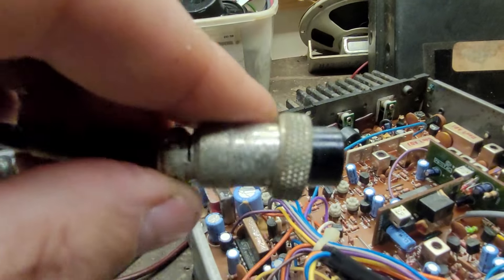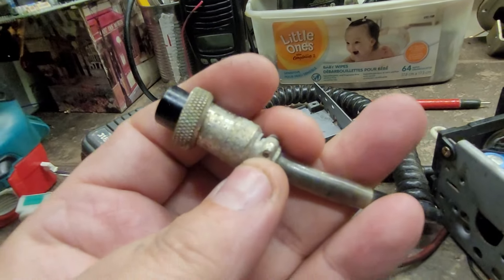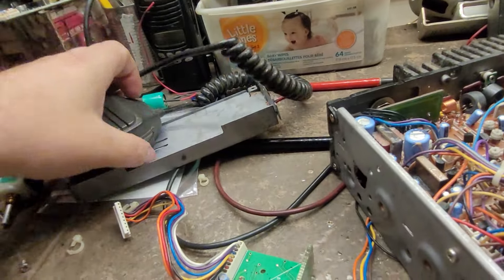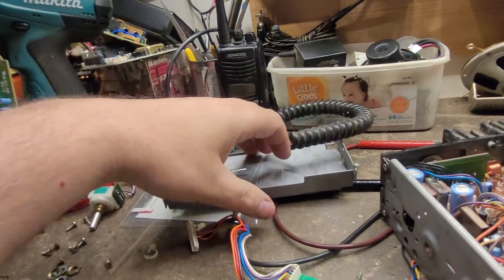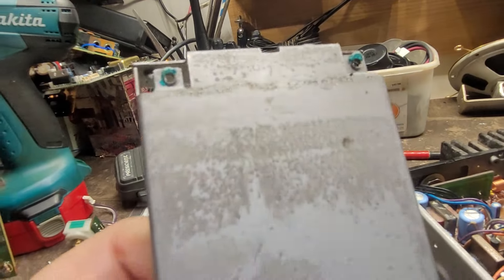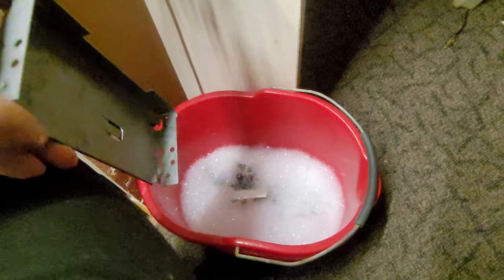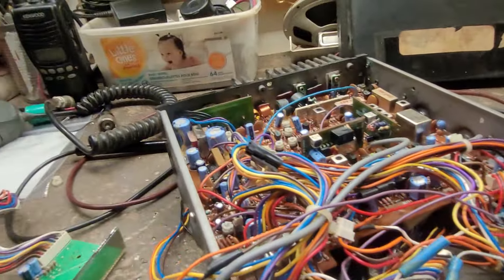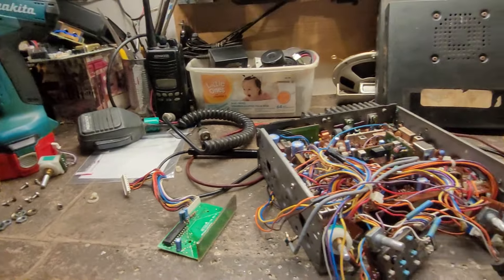Even the mic connector is corroded. I can only imagine it must have been used in a salt water environment. Holy moly — like everything is coated in oil or grease or something. This is bad.